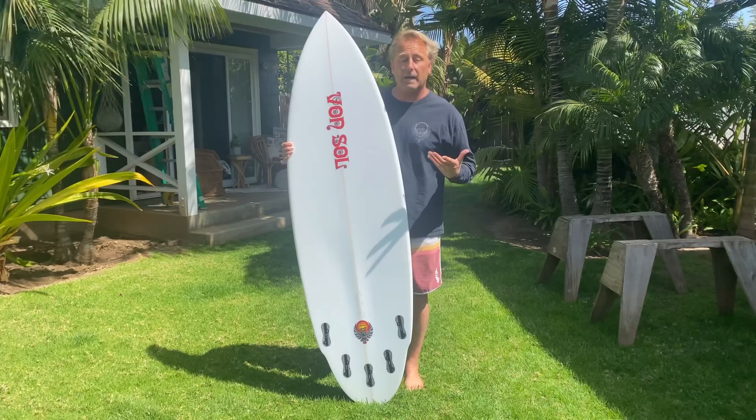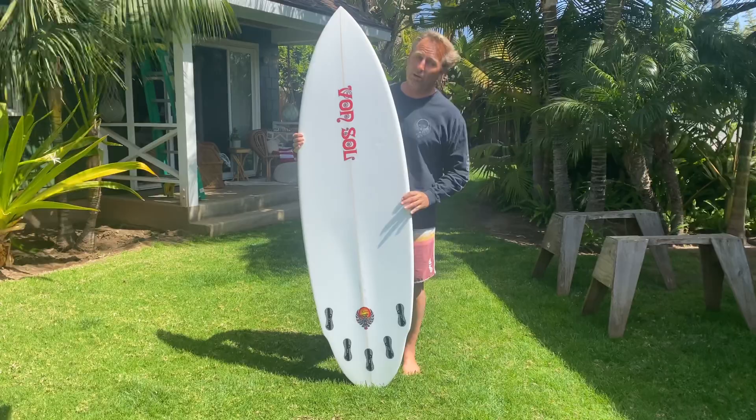The Shadow 2 is really a short board trying to be a fish. And why I say that is this board has a lot of qualities that a fish has.